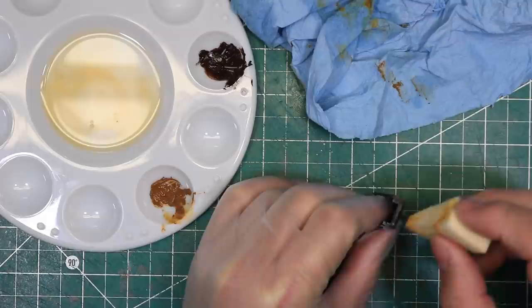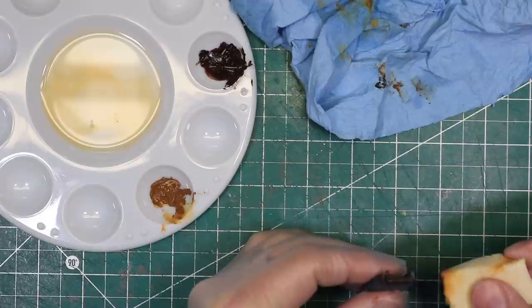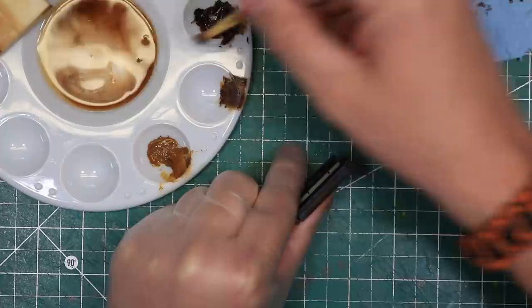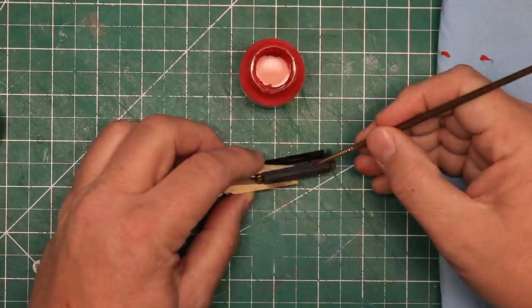After the trucks were done, I turned to the fuel tank. I again used artist oils, using burnt umber to apply rust and grime first to the air tanks on the ends and let it dry. I then used a bit of raw sienna to add a bit of newer rust to the hardware on the air tanks. I also used the raw sienna to apply some general rust and grime to the sides of the fuel tanks themselves, using a brush damp with terpenoid to drag the paint down and add streaks down the sides of the tank.